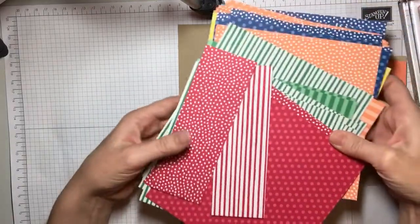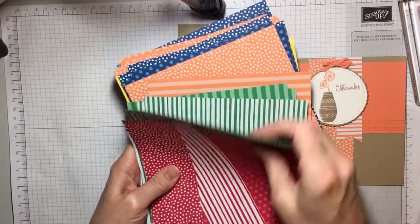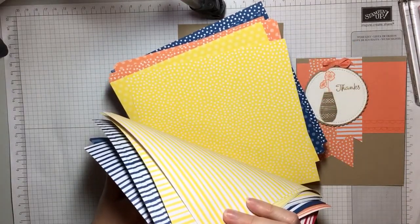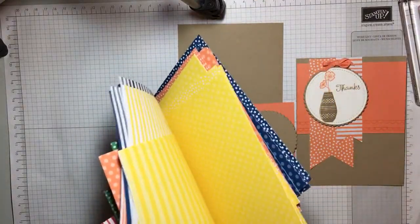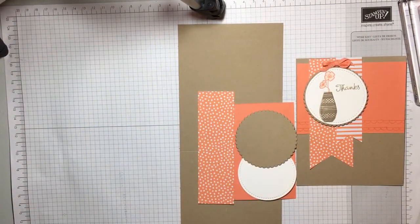which comes in a six by six stack. It comes in all the new colors: Lovely Lipstick, Call Me Clover, Grapefruit Grove, Blueberry Bushel, and Pineapple Punch. This is two packs so it's quite a bit, but it's got polka dots and stripes and lots of fun little things for you to play with.